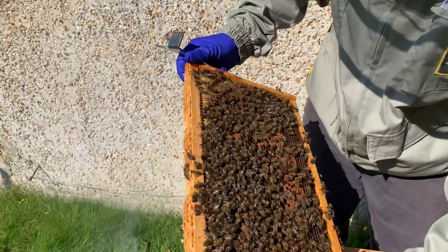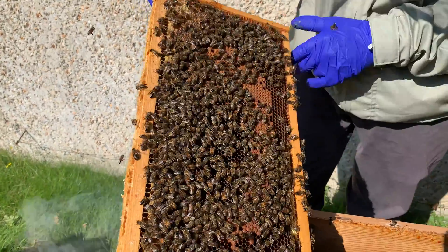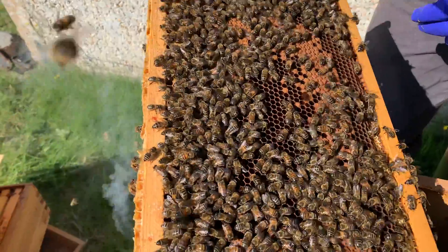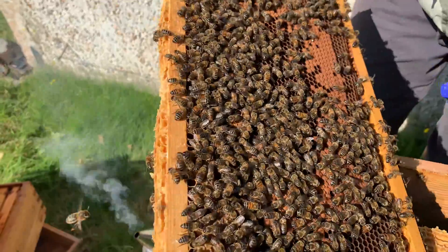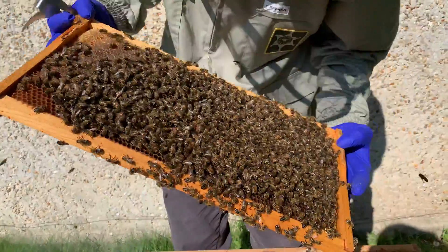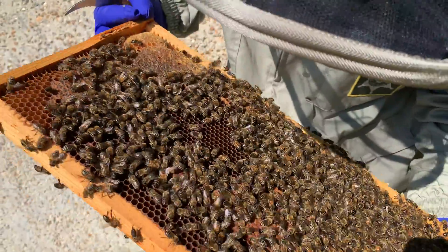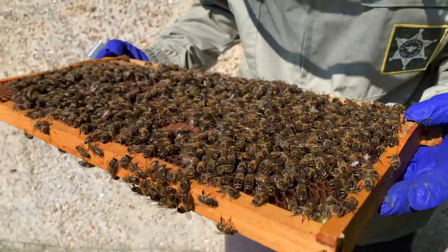So here we've got our capped brood, honey around the sides. I just need to have a look at some eggs to see if there's anything in here. I can't see anything on this frame yet. Just twist it around — if you just give them a gentle blow, they move out of the way. Just going to look closely in the cells. You won't be able to see it on camera because it's quite dark comb.